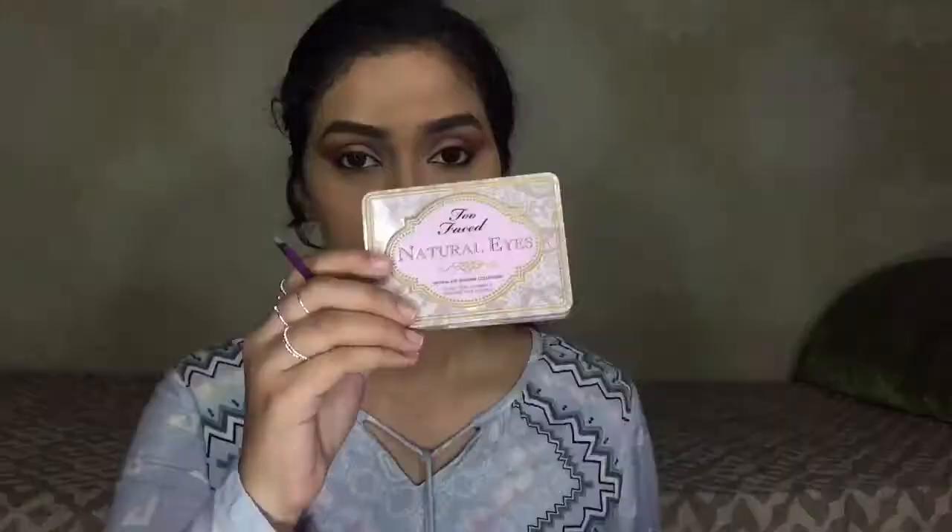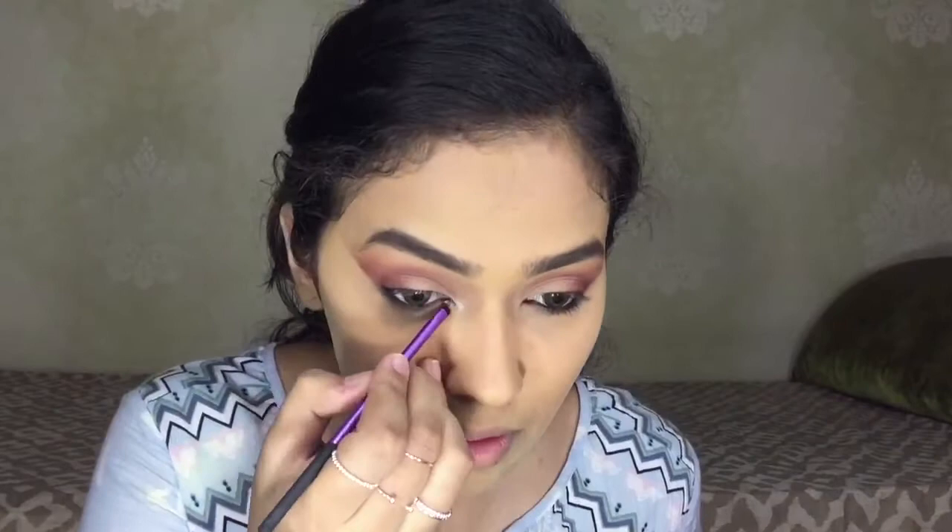To add some shimmer, I'm going into the Too Faced Natural Eyes Palette. I'm using the shade Silk Teddy to add some highlight in my inner corner, brow bone, and my lid.